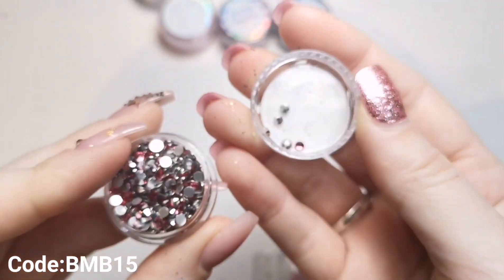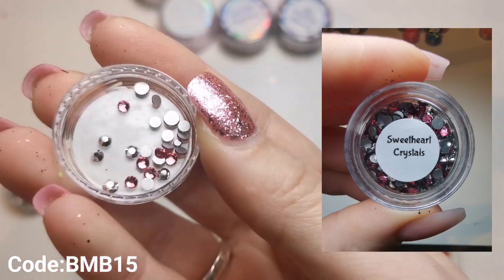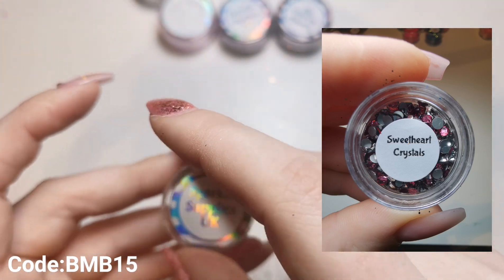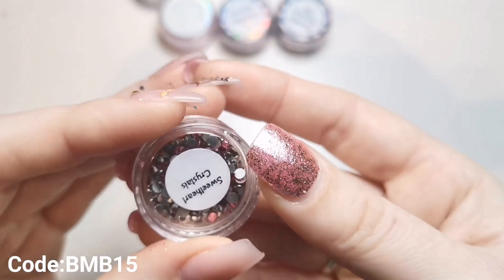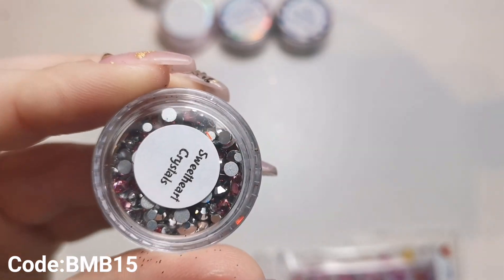Then we've got some Sweetheart Crystal Mix - I absolutely love the look of these. These would be £3.49. I'm so excited - they're a gorgeous colour. Like I said, I love the crystals from Sparkle Supplies. Look at that colour - they're absolutely beautiful. It looks like a small pot but there's so many in there. Crystals are only small so you can fit so many in these pots. There are all different shapes and all different sizes, from really tiny right up to a nice good big size. They're £3.49.